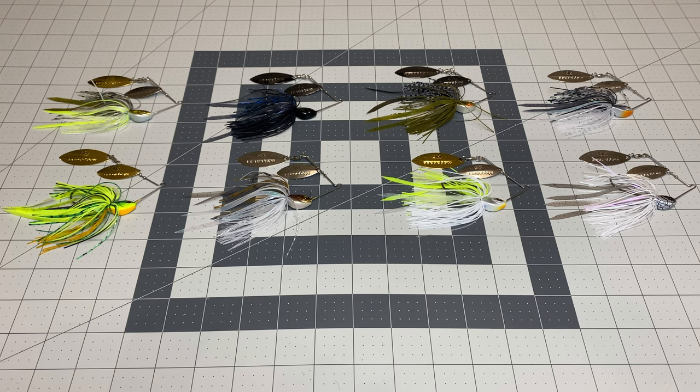Hey guys, Chris here from Angler Unit with another deep dive. We are looking at all the colors of the Megabass SV3 Spinner Bait. Full disclosure, I have fished a lot with the Megabass V9 Spinner Bait. This SV3 came out a couple years ago and yes, I fished with it. I've only caught one dink on it so far, but that is not an indictment of this Spinner Bait — that's an indictment on me not having enough time to put in a ton of time on every bait. So let's dig in.